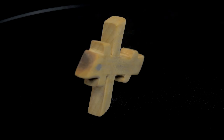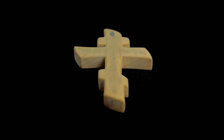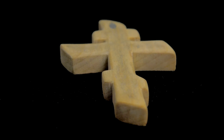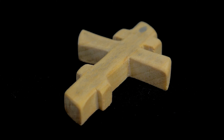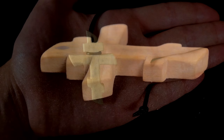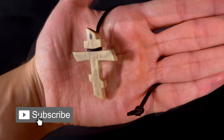I'm pleased with how this cross turned out. If I were to wear this, I would finish it further and apply some oil or wax coating to bring out the natural grain of the wood as well as to protect it from moisture. My ultimate goal, however, is to make a silver cross using this wooden one as a template. Stay tuned for the next video if you are interested in how I turn this wooden cross into a silver one. See you all in the next one!